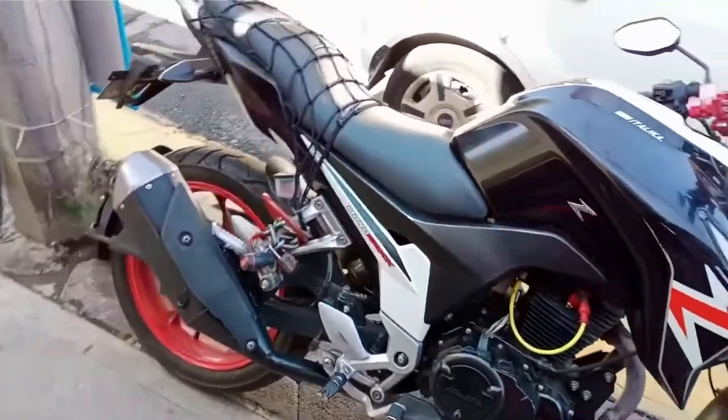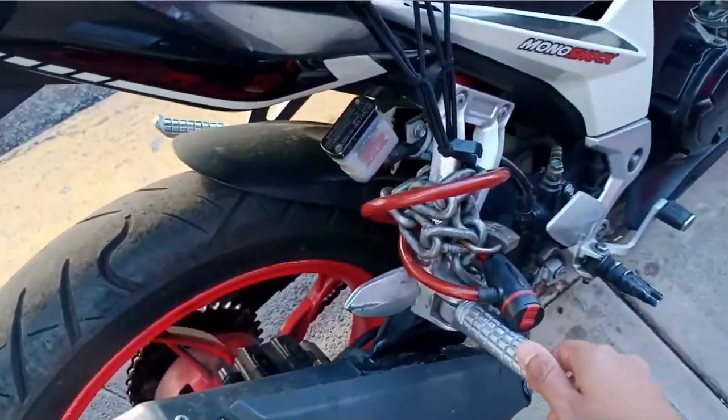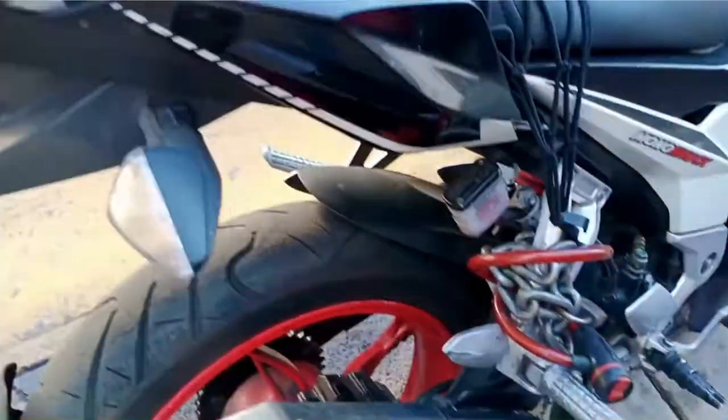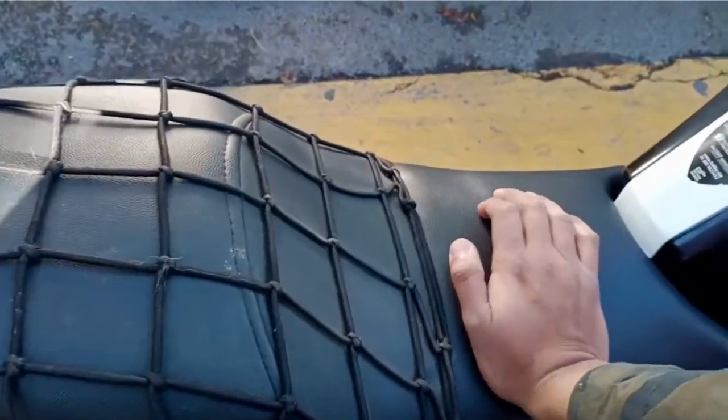En cuanto al tablero, es un tablero mitad digital y mitad analógico, bastante completo porque viene con las revoluciones, marcha engranada y medidor de gasolina. Es bastante bonito y va acorde al año y modelo de la moto.